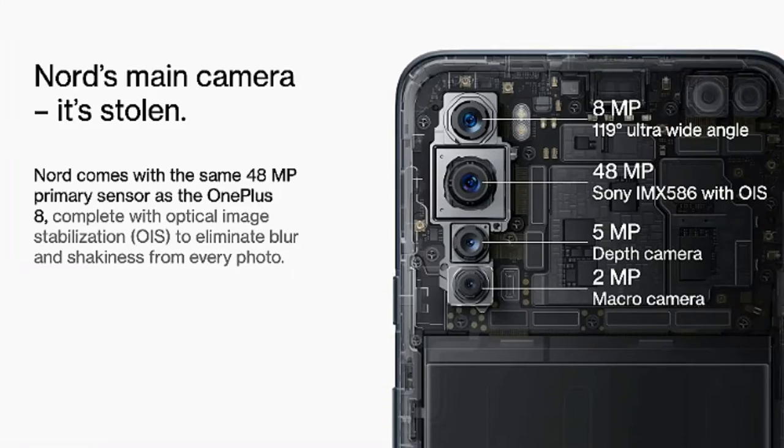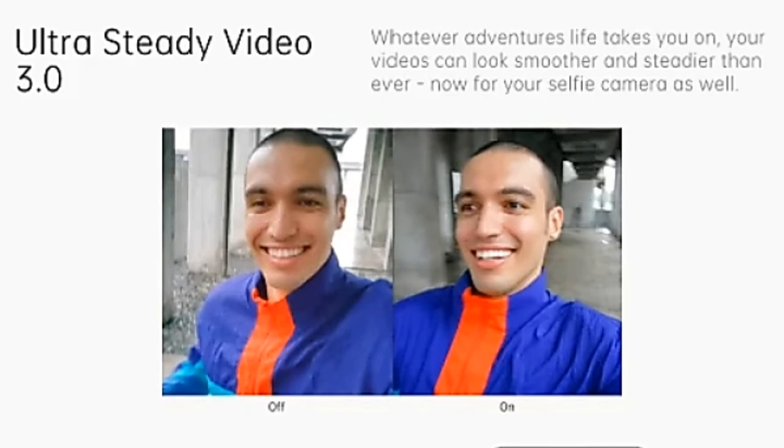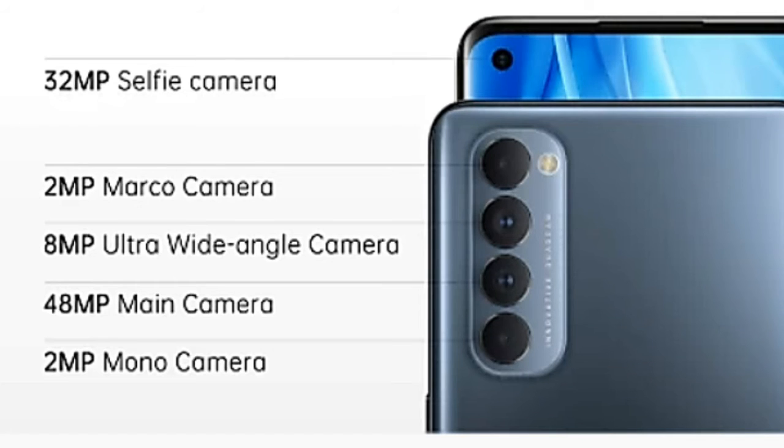Comparing to the OnePlus Nord at 25K, this Reno 4 Pro supports EIS (Electronic Image Stabilization) which enhances video recording. The front-facing camera is 32MP. For video, the rear camera can shoot 4K at 30fps, but the front camera is limited to Full HD video — that is a limitation.